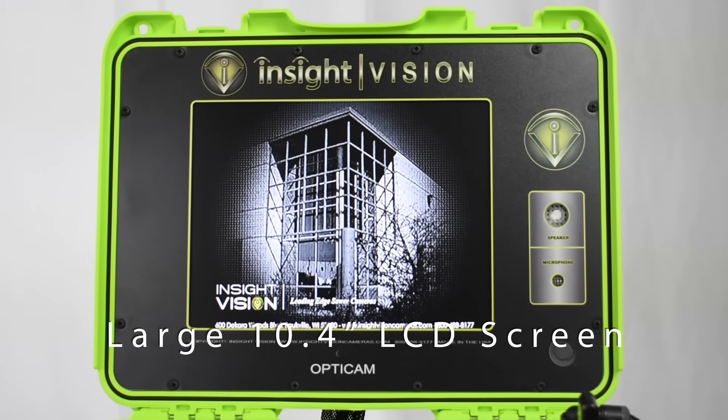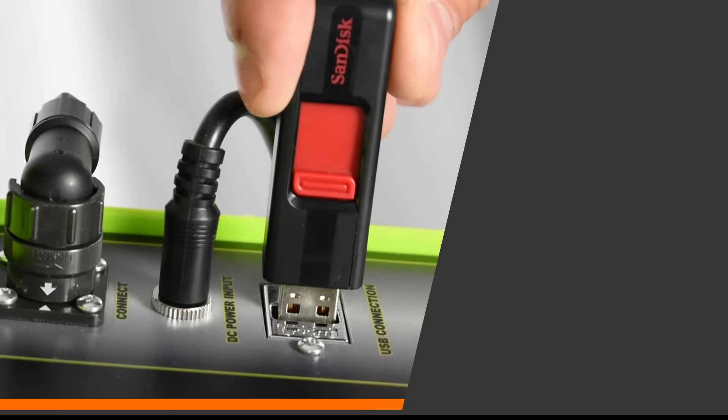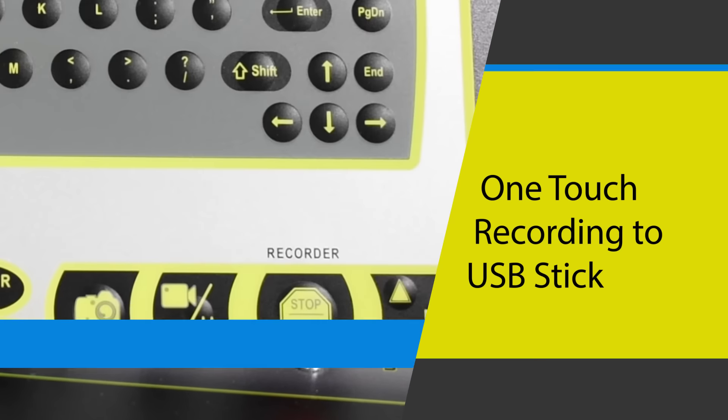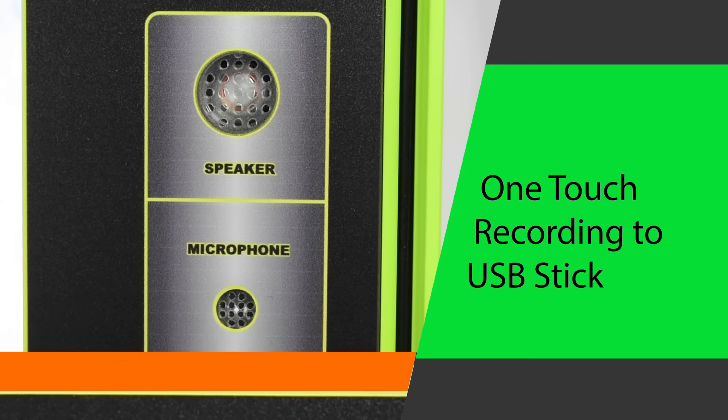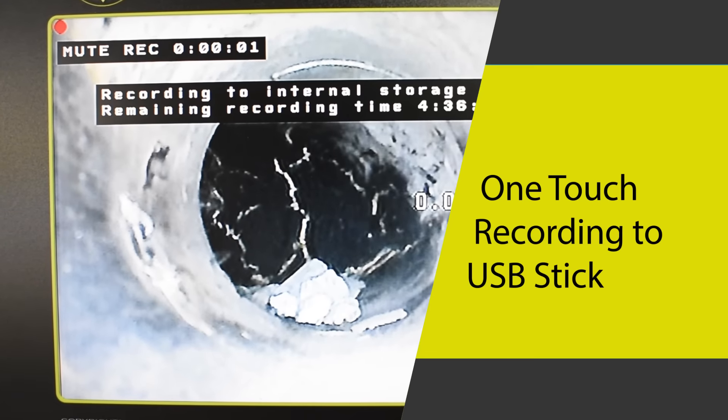See in vivid detail on the large 10.4 inch LCD screen. Document all your videos or pictures of your inspections onto USB with one-touch recording or snapshot, including audio with speaker and microphone, easily viewing on the screen.